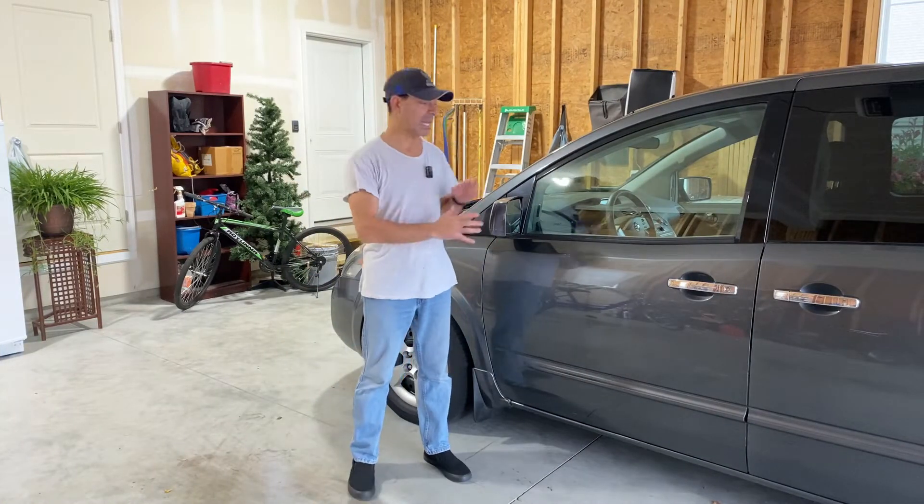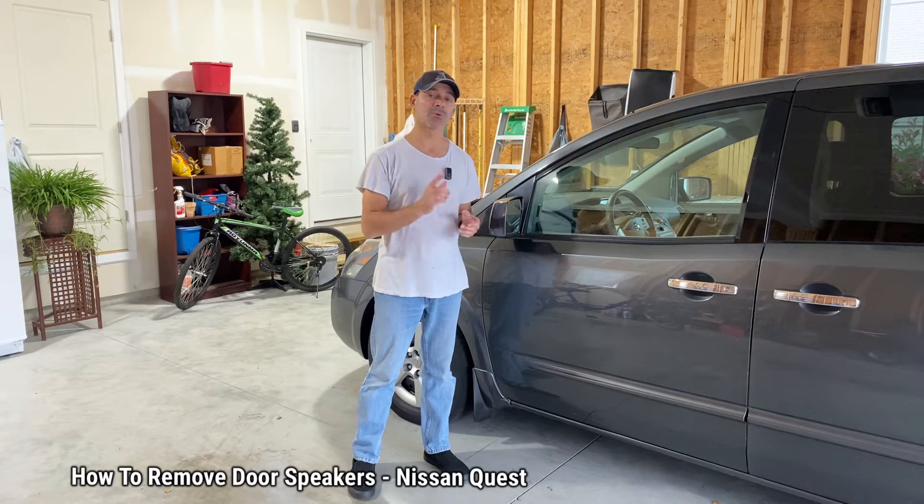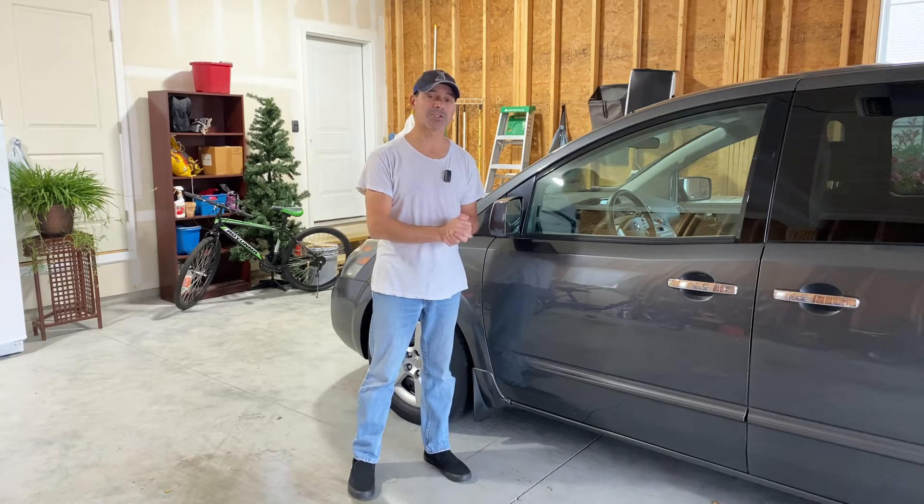Welcome to Andy's Garage. I'm Andy Phillips. Today I'm going to show you how to remove the front door speakers on a Nissan Quest. So let's go ahead and get started.